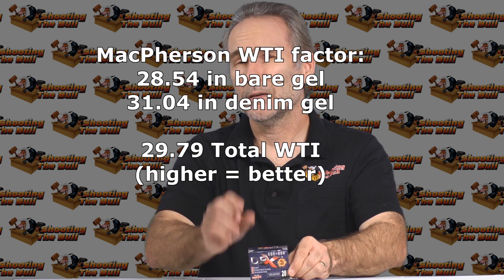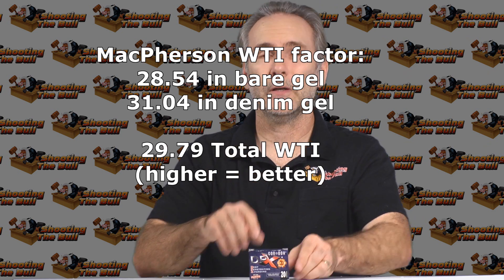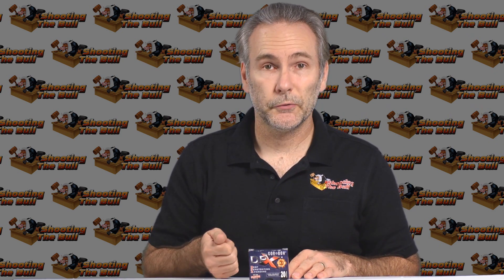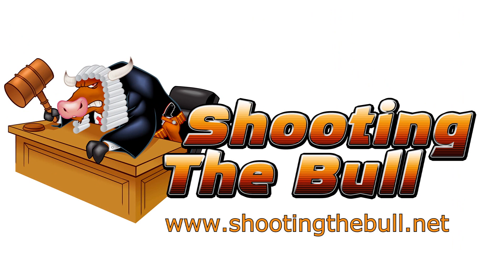Good round, performed well. I think there may be some that are a little better, but this is still very good. Thanks for watching. If you like what you saw, hit the like button and be sure to hit the subscribe button so you'll be notified when the next video is posted.